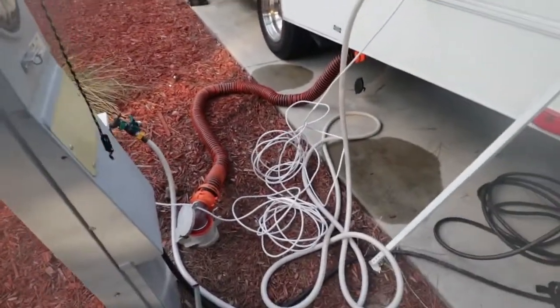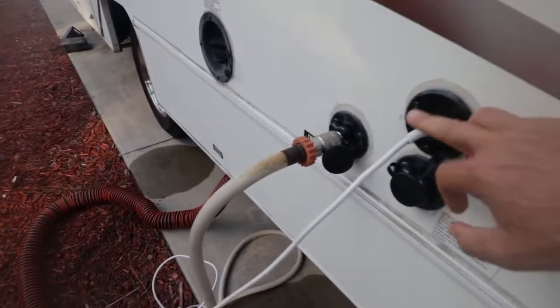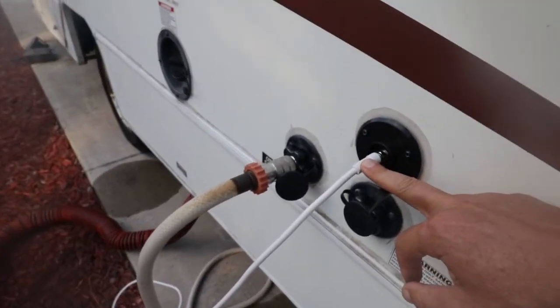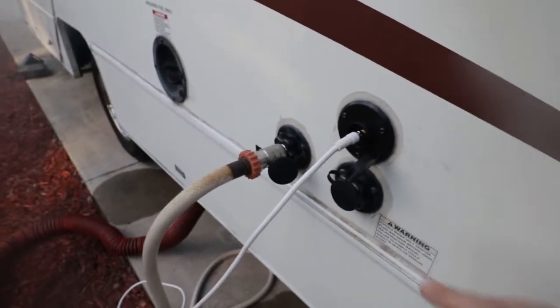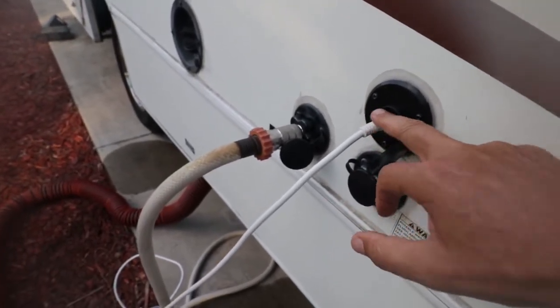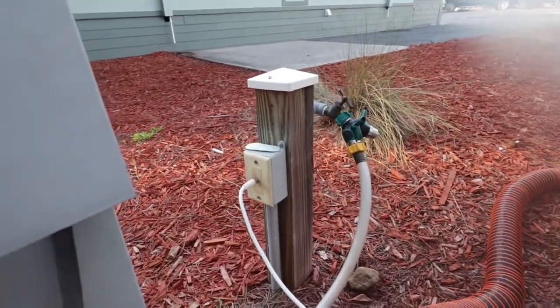This looks kind of like a mess but it's very simple. Here we have our cable TV. If your campsite provides it — this one does — cable TV gets plugged in to the RV and into the RV campsite provided cable box.